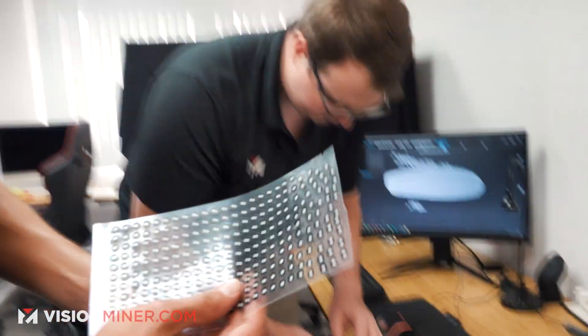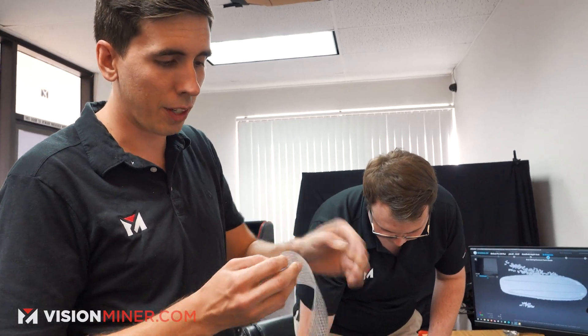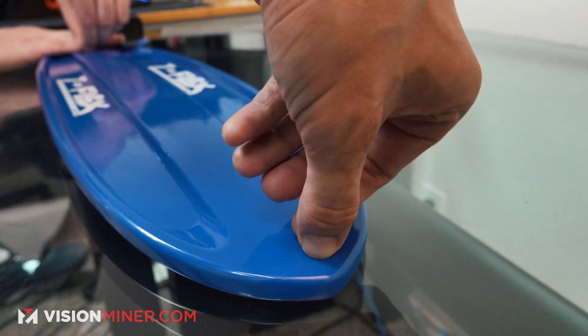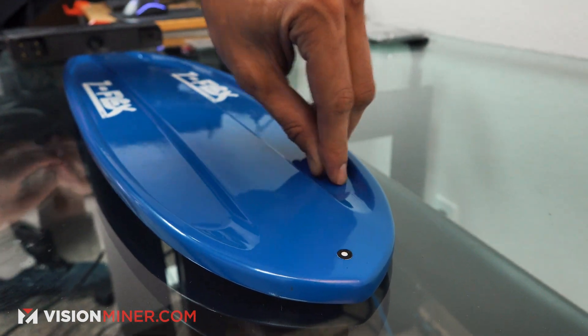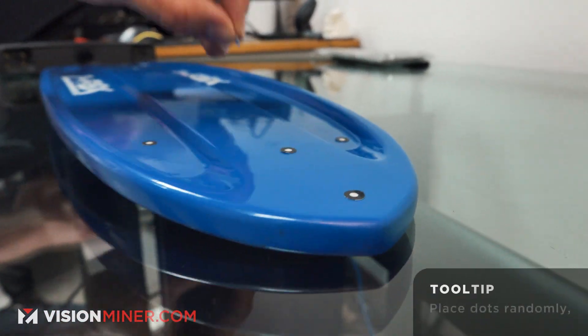The scanner package comes with all of these dots — literally thousands of dots — and they have little adhesive backings on them. You can actually reuse them. We're basically going to put these about every 2-4 inches apart in a random pattern. It's really important that you do it in a random pattern, because if it's in a pattern that can be recognized by the scanner while you're scanning, it could stitch things together in the wrong way.